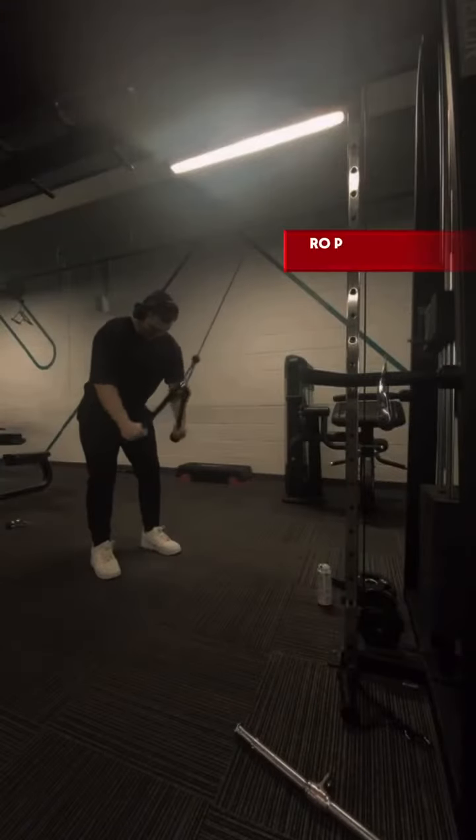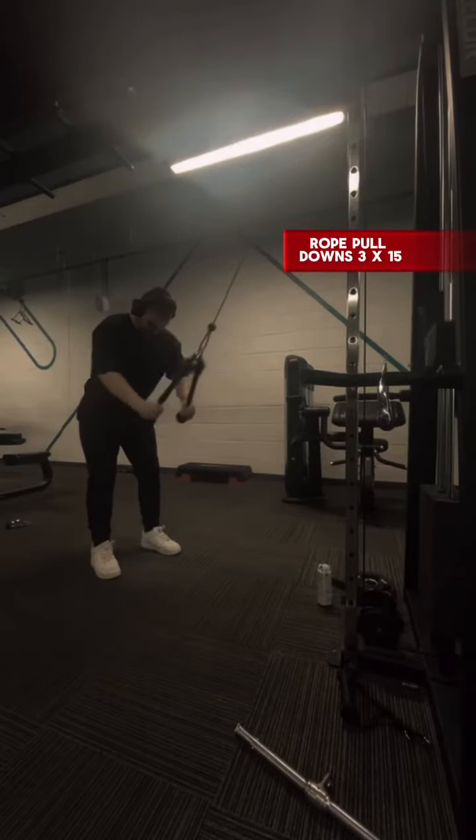The second exercise is rope pull downs. This exercise is very good for growing the lats.